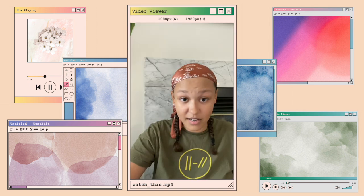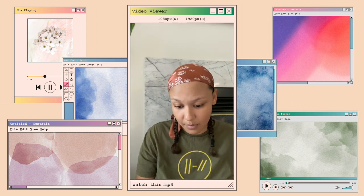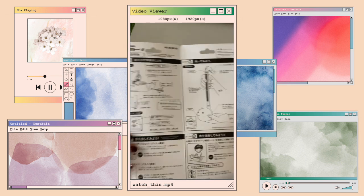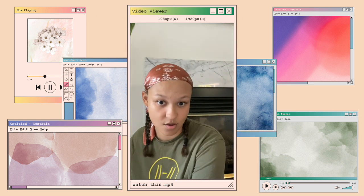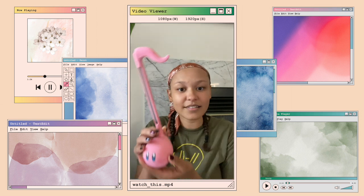I did not expect it to come with batteries, so that's a plus — I thought I was going to have to get up and get batteries. There's full instructions in Japanese, so I'll have to translate those. Oh my gosh, I'm going to actually cry, he's so cute.